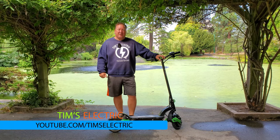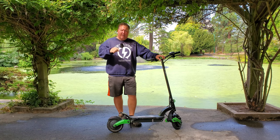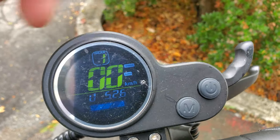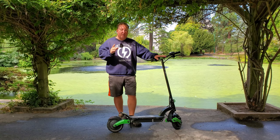Hi there, it's Tim from Tim's Electric. Thanks for watching. Today is just going to be a really short video. It's going to be a range test. I'm going to show you the voltage that I'm going to start with the CyberBot Mini. After I've been riding for a little bit, I'm going to give you the voltage at the end of the ride to give you an idea of the range that you should expect.